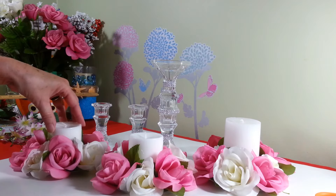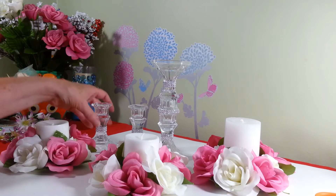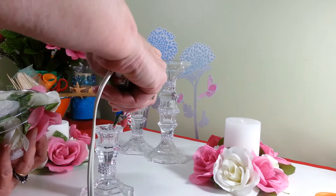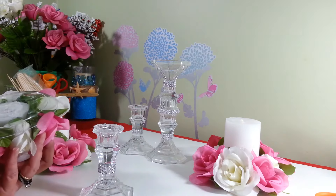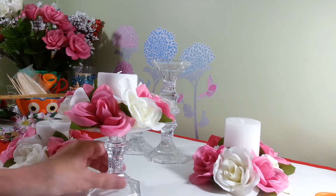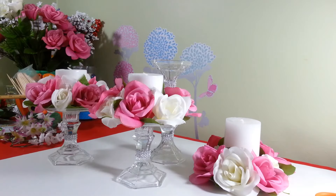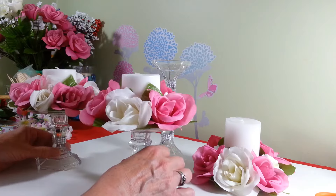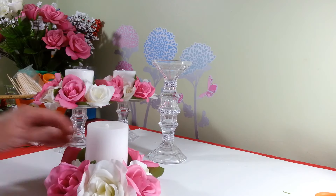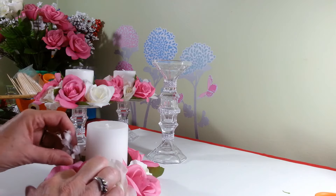Now we're going to take another plate, glue our candle to the center, and go around this one the same way — just alternating pink and white flowers. Here are our two finished smaller candles with flowers all the way around. Now we're going to take our single candle holder — use E6000 ideally, but for now hot glue — and attach it right to the center of the project. Then I'll do the other one the same way. Here are our two finished short ones; they look very pretty. Now we bring back our tall one and add some baby's breath, sticking them every so often, gluing them right onto the leaves.